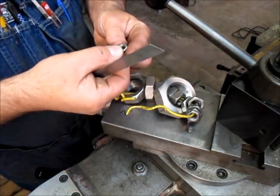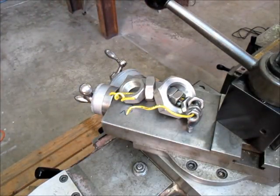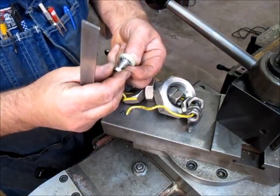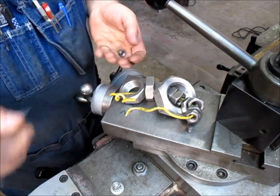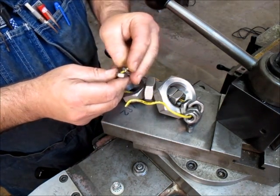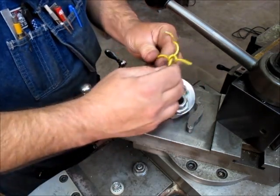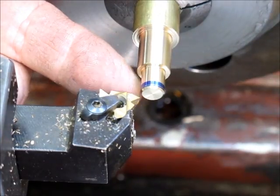That one there — so that's half inch. Let me try it on my stud. I could have used the nut off of the stud itself, but I wanted to show my nut collection.